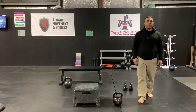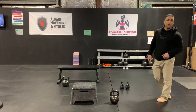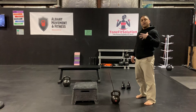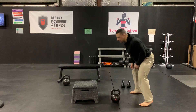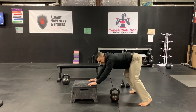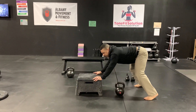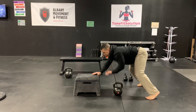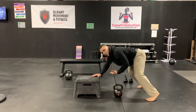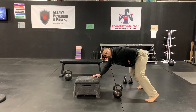Alright, so the bent over row. There's a few different ways you can do it. We're all set up and ready. The way I like to do it the most is just like this. This box could be a little higher, it could be a bench — as long as it's something sturdy. If you came up right now and knocked my hand out I'd fall forward, so being in this position we're going to get a little bit more core action.